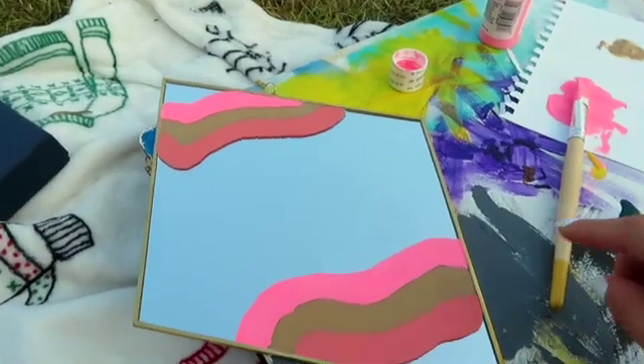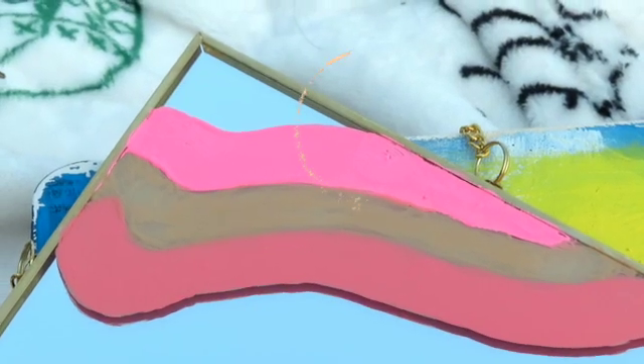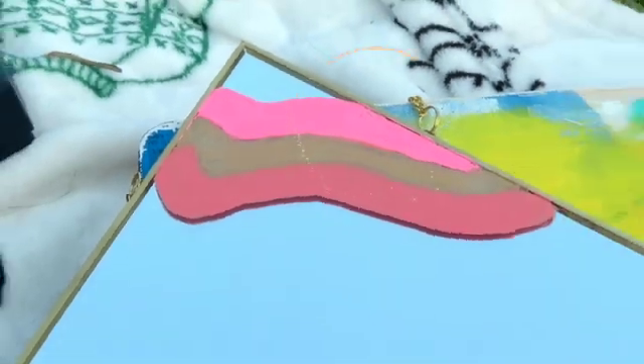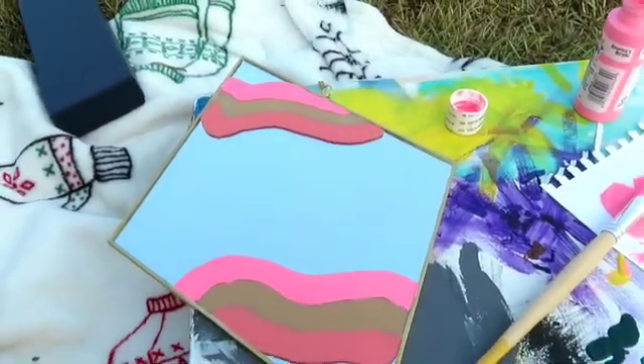This is where I'm at so far. I put on a good bit of layers of paint to try to get it as smooth as possible. I'm probably going to go over it one more time. As you can see right there on the top right, there are little spots I'm going to need to touch over. Hopefully everything works out in my favor and then we can start adding the flowers.